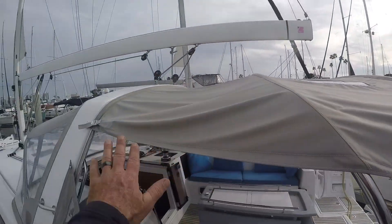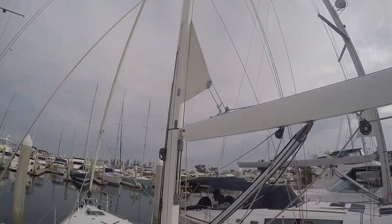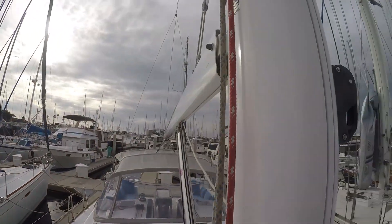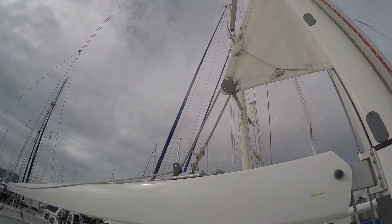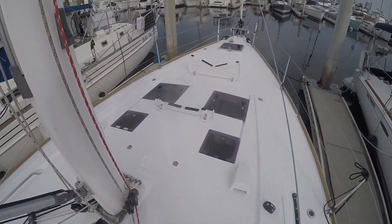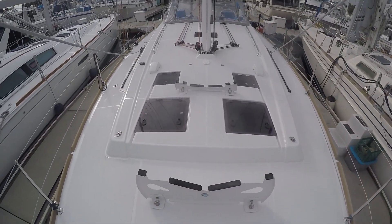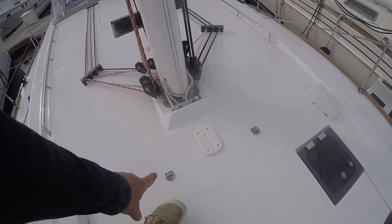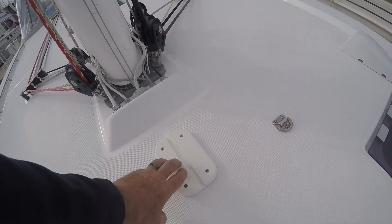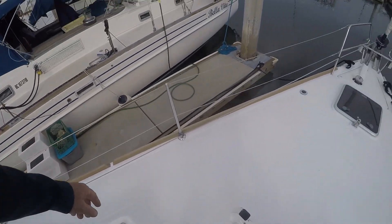She does have factory canvas, bimini and dodger, and in-mast furling. This boat has a white painted mast, which is very attractive — nice and clean, US SPAR rig. On the foredeck, there's a custom set of dinghy chocks. These are removable, so you can take them off if you don't want the clutter on the foredeck. If you're going to have a dinghy on board, this is a great place to keep it. She even has some pad eyes for tying the dinghy down, and a little pad on the deck for the outboard motor to sit, with more pad eyes for tying her down.